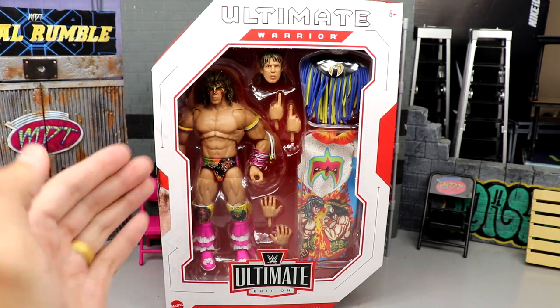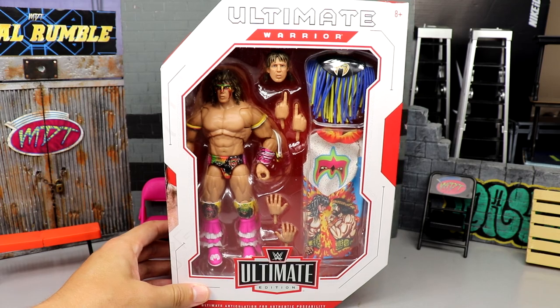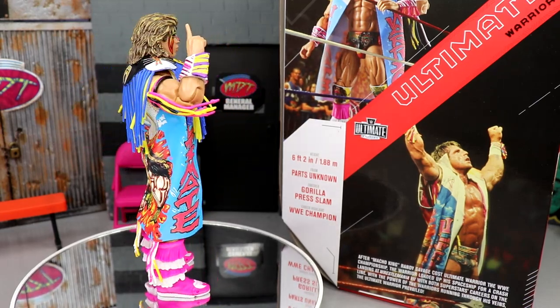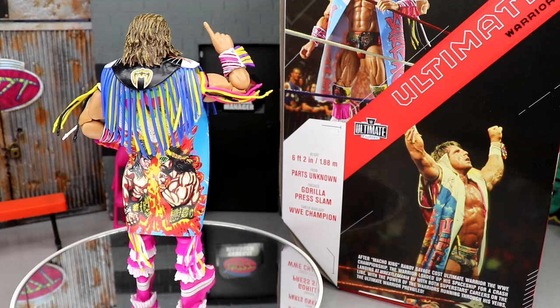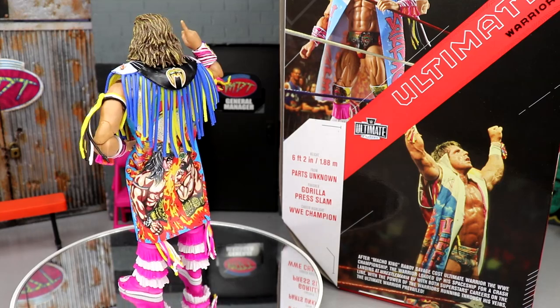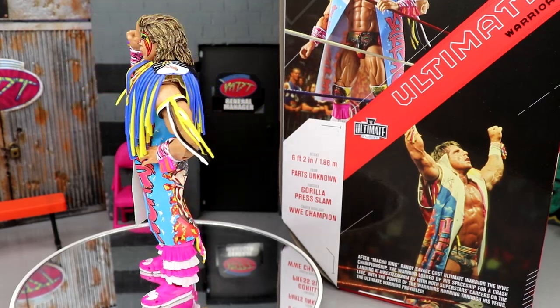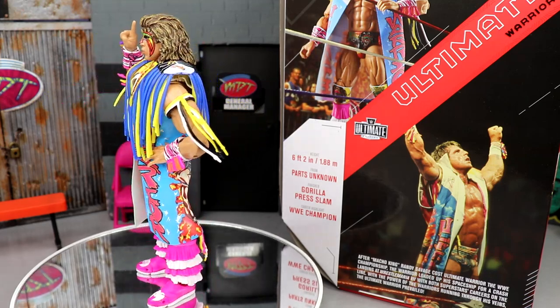They claim ultimate articulation for authentic posability — I guess if you're deeming it ultimate because this is the Ultimate Edition line. Maybe I don't know about ultimate posability from an ab crunch perspective. But here's the Ultimate Warrior out of his packaging and I'm liking what I'm seeing so far. I do have my gripes though. I like how colorful it is, very toyetic, the duster looks nice.